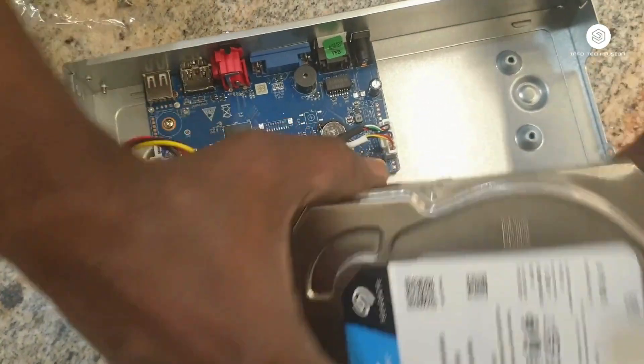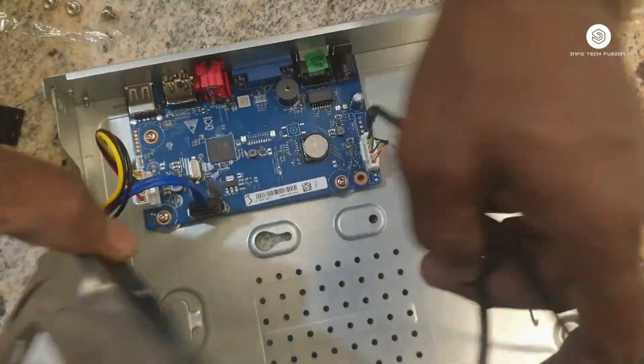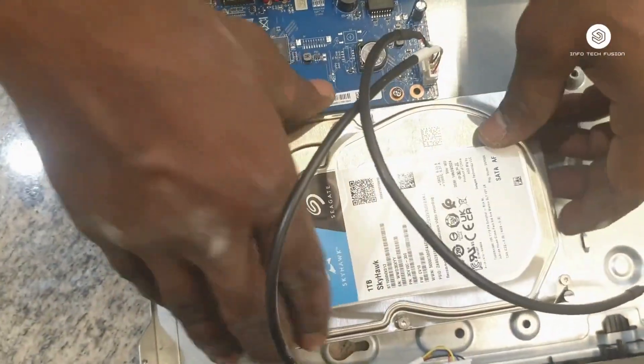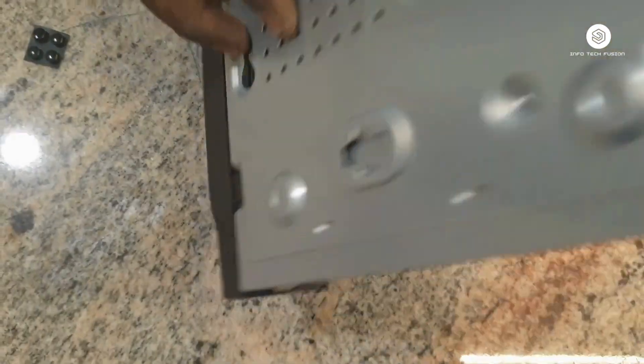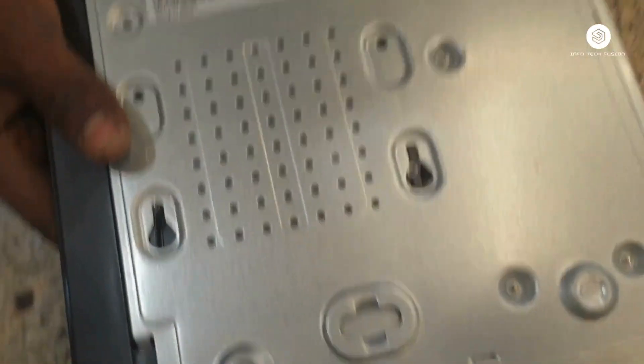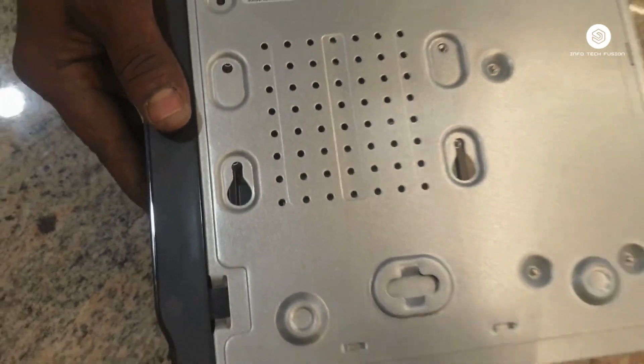We need to place the hard drive carefully. We need to match the holes of the hard drive with the NVR, and then screw it up.